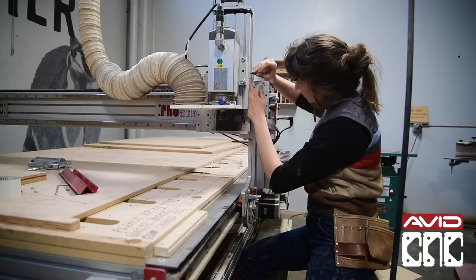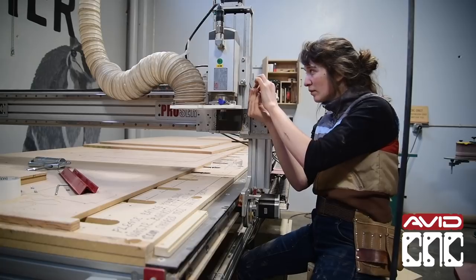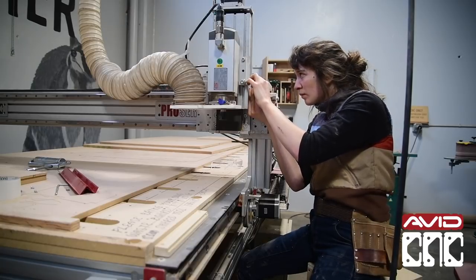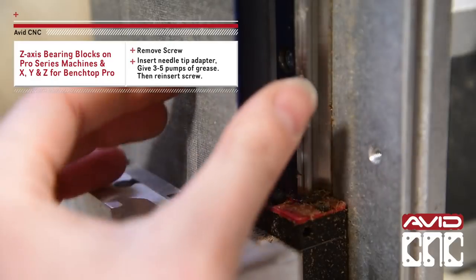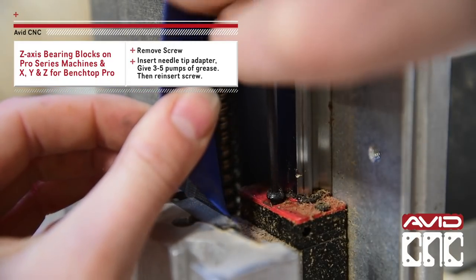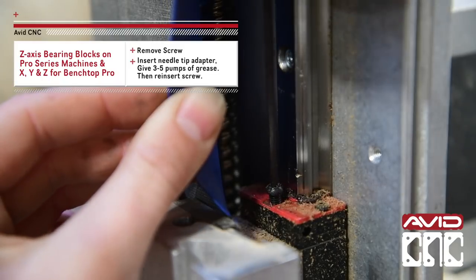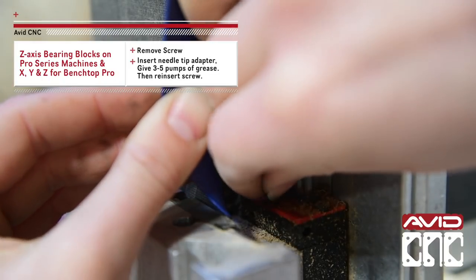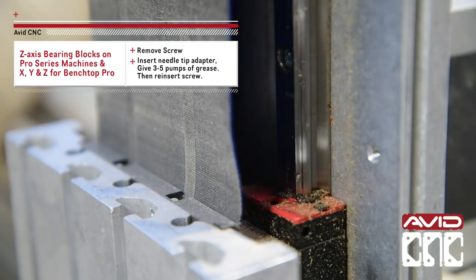Now on to the bearing blocks — they're a little tricky to access. There are screws on the top and bottom of each bearing block and you can remove either, though we recommend removing the top screw on the top bearing block and the bottom screw on the bottom bearing blocks for easier access. Be careful not to drop the screw, or perhaps lay down a sheet of material on your bed so if it does fall you won't lose it underneath the machine.